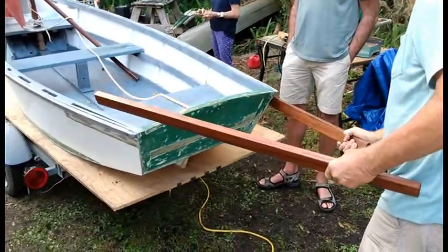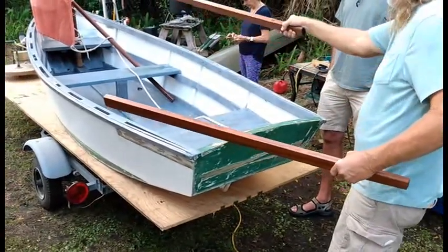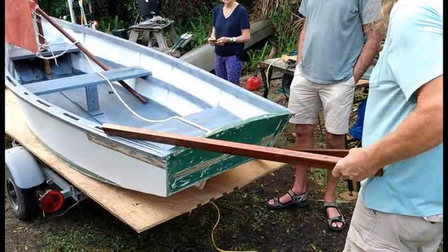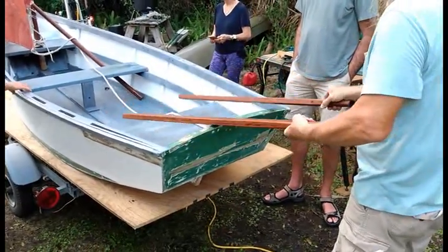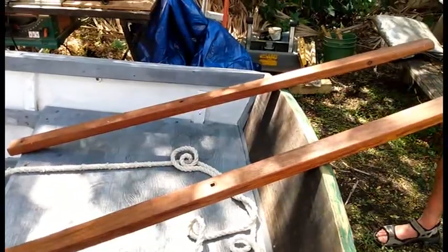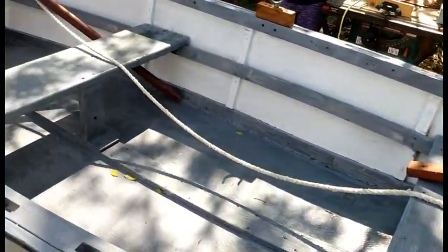We got some new handles for the wheelbarrow boat right here. Did a nice job on the original handles — they look really good. Here are the handles refurbished. They look beautiful, as you can see.